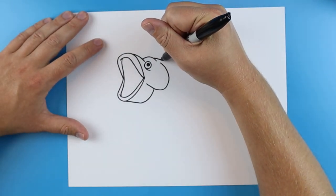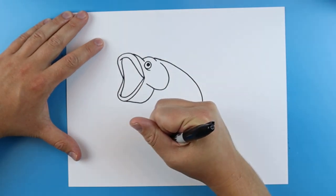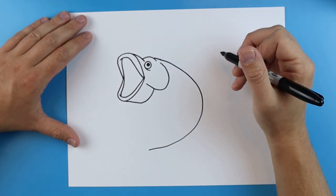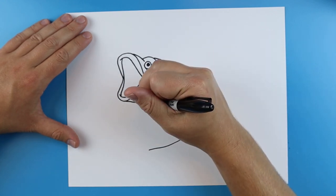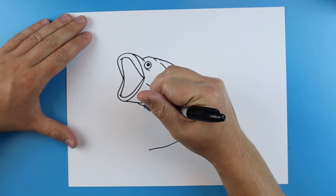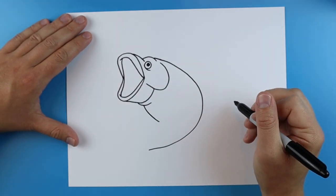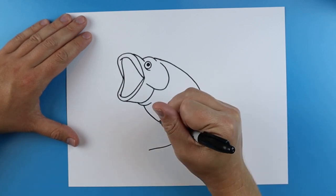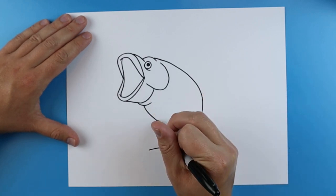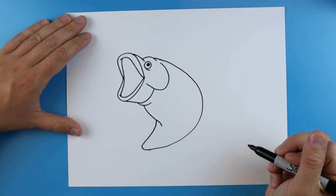And then starting up here by the eye I'm going to draw a line that's just going to kind of curve around here. I'm going to add a little curved line here and then I'm going to make a little line that goes down. And then I'm going to add a little curve onto it and then I'm just going to bring it down and then around to here.